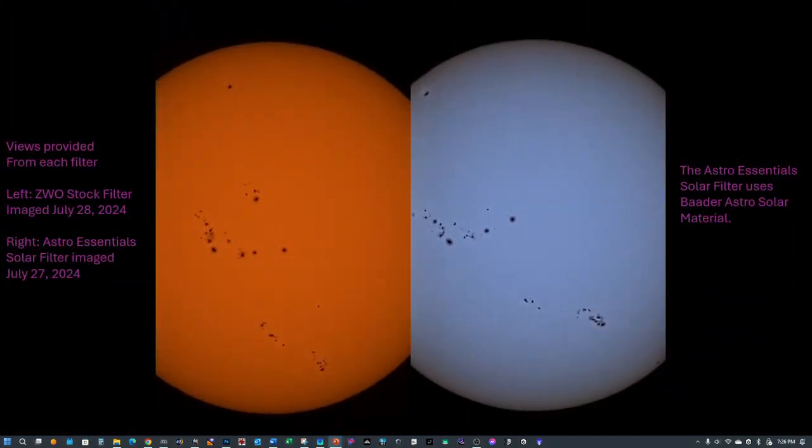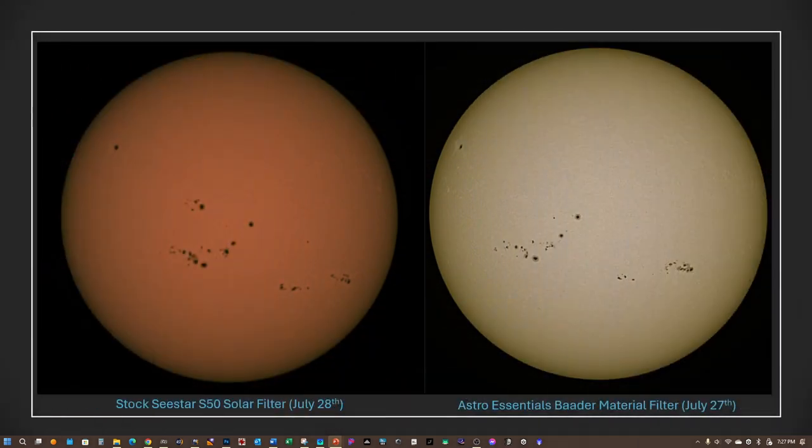Here we have a comparison using the C-Star's two times magnification. The video excerpt on the left was taken using the stock ZWO filter, and the one on the right utilizes the Astro Essentials solar filter. Here we also have a still image of the sun — note the sunspots captured one day apart from each other. The one on the left uses the C-Star solar filter and the one on the right uses the Astro Essentials better material filter.